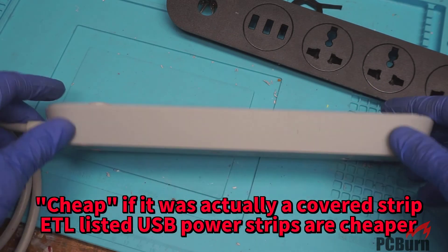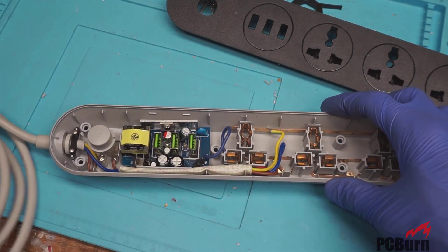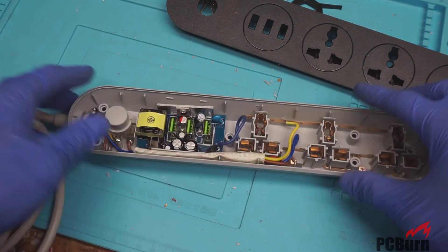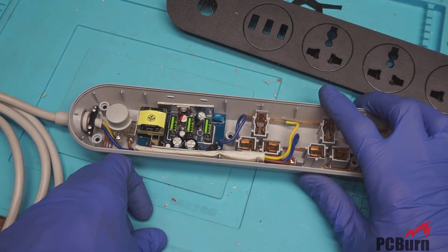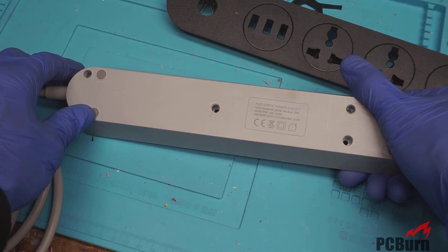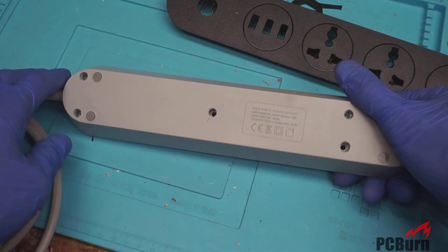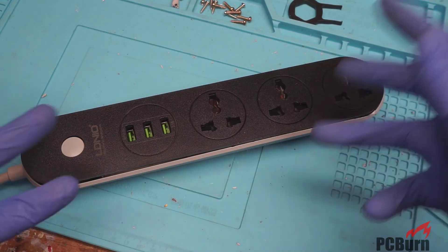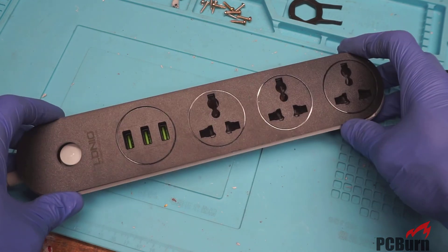So that's the inside of a cheap imported power strip — not imported by me — with really sketchy ratings for a US strip. Perhaps somebody knows if it's good for Europe — comment down below and let us know if 10 amp is appropriate, although there don't appear to be any certifying authorities confirming it actually handles 10 amps. Thanks for watching and getting a look inside this rather funky device, and we'll see you next time.